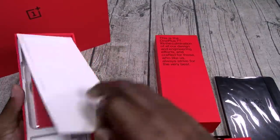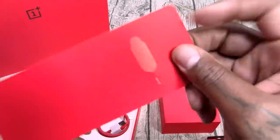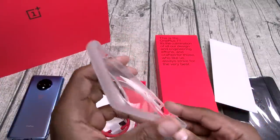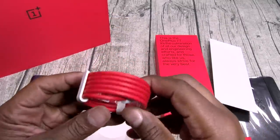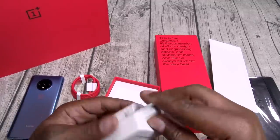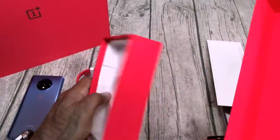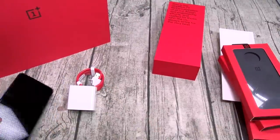Anything else in the box? You got the SIM ejection tool. You got a case in the box — I love it when they throw a case in. Protect your phone from day one. Your classic OnePlus red USB Type-C charging cable. And here's the big Warp Charge 30T charging brick — 30 watts, zero to 70% in 30 minutes. It's incredible.